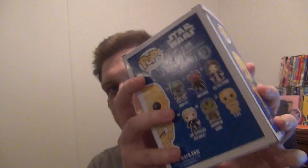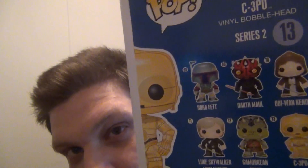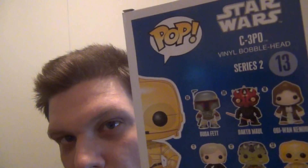It's bobblehead number 13, from Star Wars. Everything in this bobblehead series is from Series 2 of Star Wars, so that's cool.